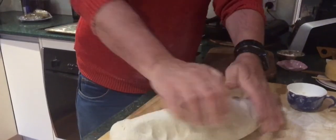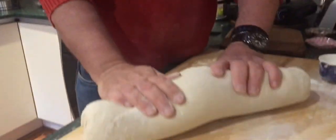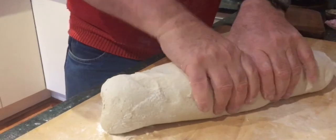Now we're gonna make two long loaves. Look at the long bread. We love long bread. Better than a short bread. Here we go. Two pieces.